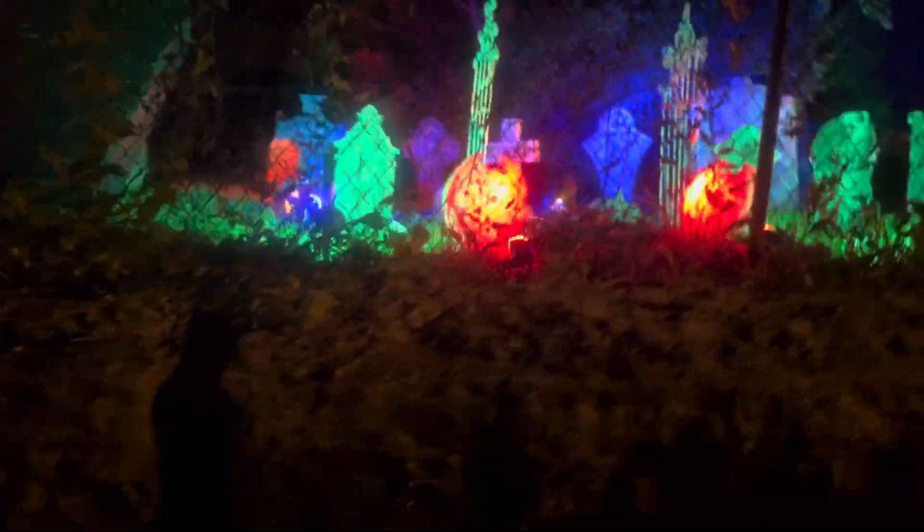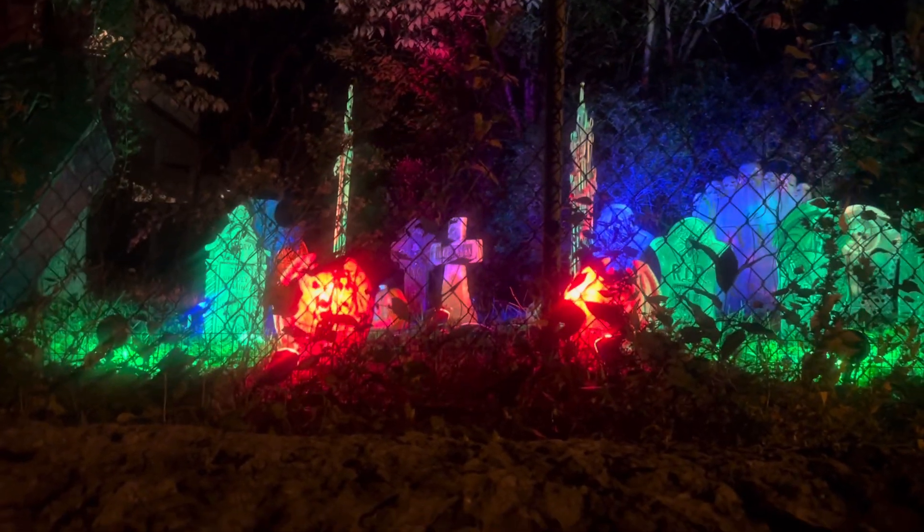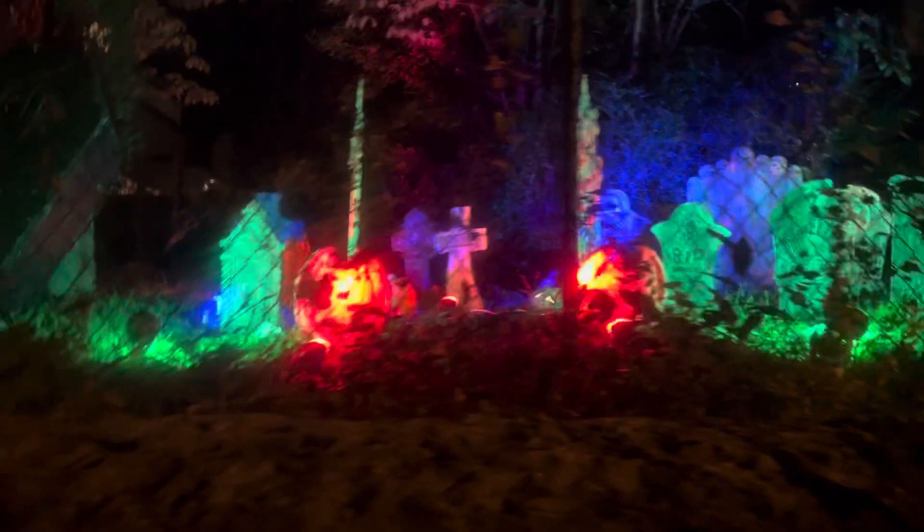There we have my blow molds in the back, and here is the cemetery. Honestly, the cemetery looks great, other than a few things that need to be plugged in. Other than that, everything is good.